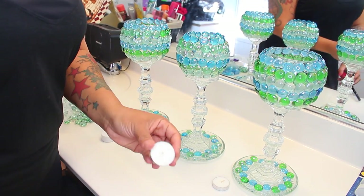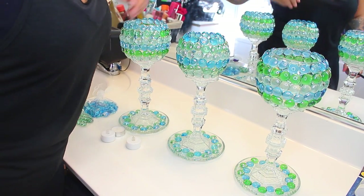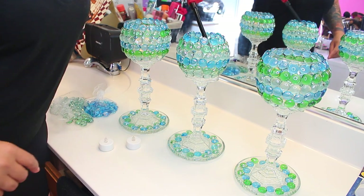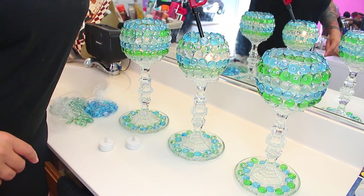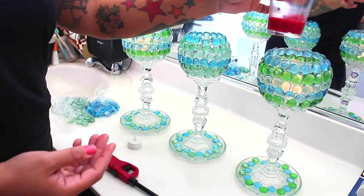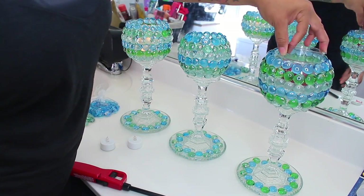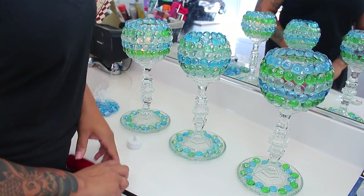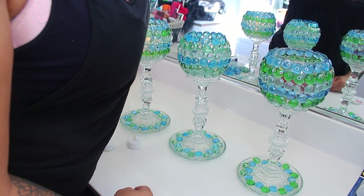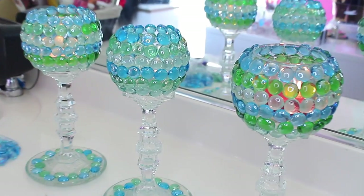If you wanted to, you can use some tea light candles, which are absolutely cute. I didn't want to use the battery-operated ones because they were so dull — you really couldn't see the light through them, so I wouldn't suggest using them. Go ahead and get yourself some real tea light candles, which are also available at the dollar store. These Air Wick ones are also available at the dollar store, come in different scents, and will fit inside and give off much more light.